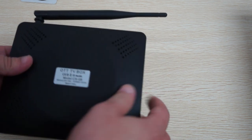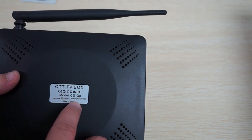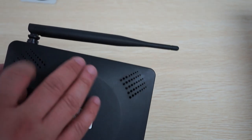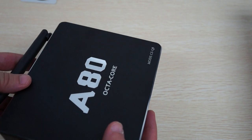On the back we can see it has CROHS 2GB DDR3 RAM, 16GB ROM, 12V 2A, and it has nice ventilation vents for heat.